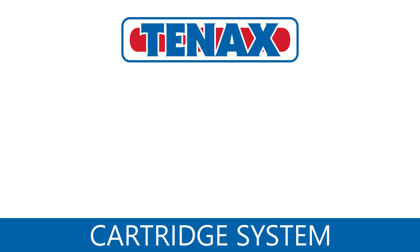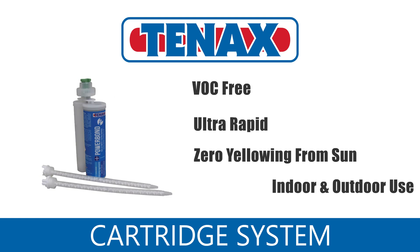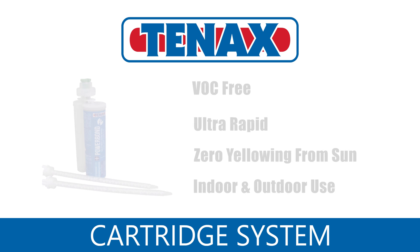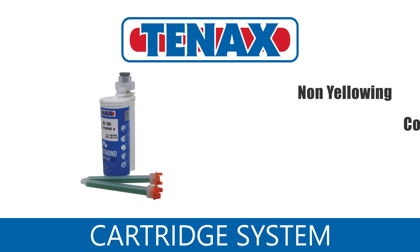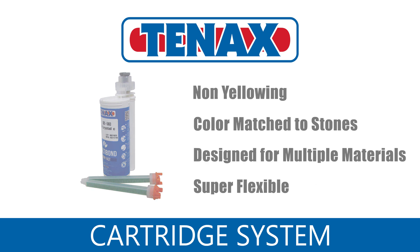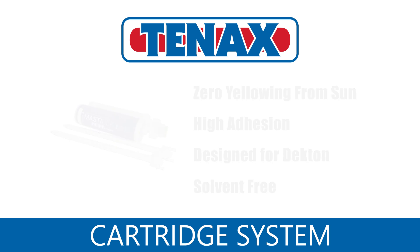Here are some of the Tenex adhesives the cartridge gun is compatible with: Glax, Powerbond, Strongbond, Multibond, Masterdeck, and Endomo.